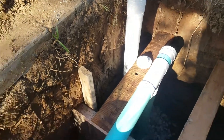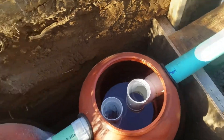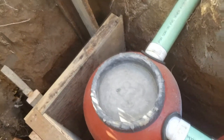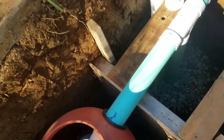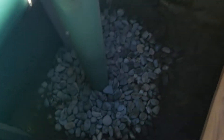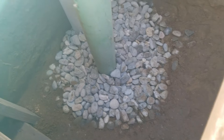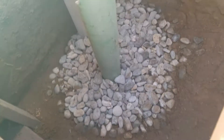We dug down and set the barrels. We're going to encase these in concrete because I'm a little bit leery to backfill and compact against them — I think that'll just crush them. Down here we've got inch-and-a-half washed river rock from Butte Sand and Gravel.